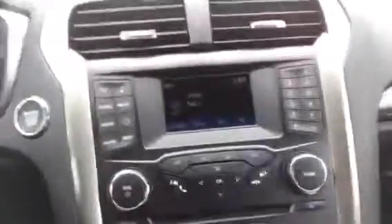This is the inside of the cloth interior. It's very nice. I'm going to back it up here and get out to show you the outside of the Fusion.